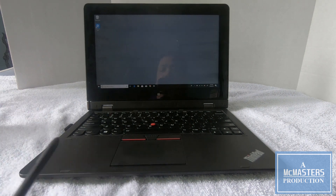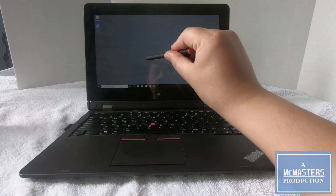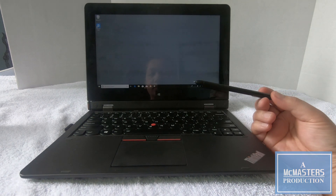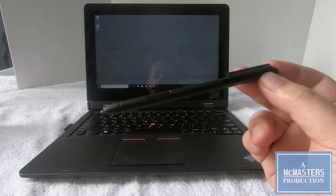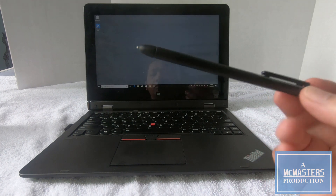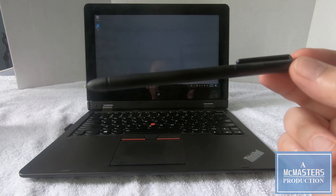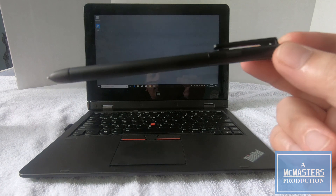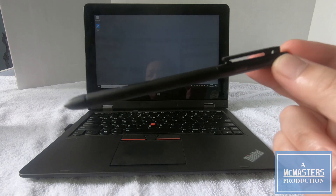The Helix also has stylus support. This is a pressure-sensitive stylus — hopefully you can see that it does work. You do need a specific stylus; this one was about $25. I can provide a link to it if you need it. I do believe it is also a different stylus than the one on the first generation — please leave a comment below if I'm incorrect. I can leave a link to this one for your second generation Helix below.